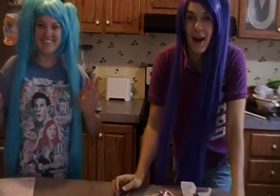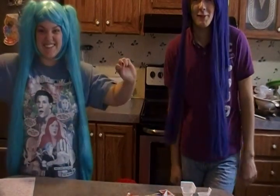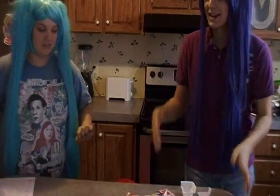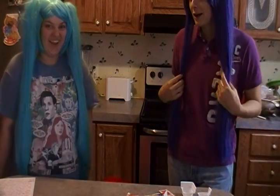Hey! Hello everybody, it's Nico Nico Cosplayer. We are back for another video. I know y'all missed us last time. Today we have a special guest starring in our video today.